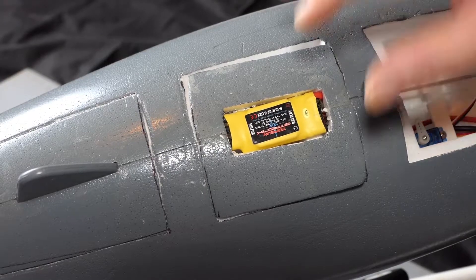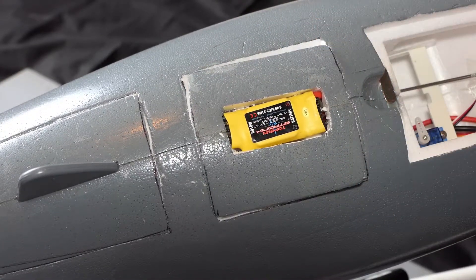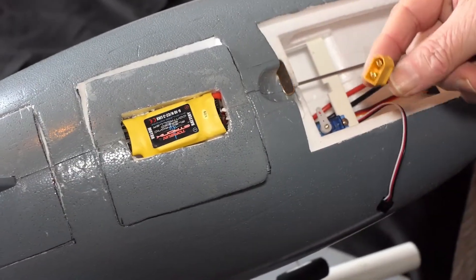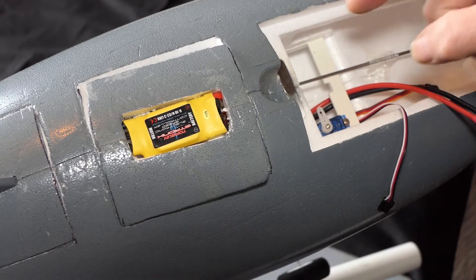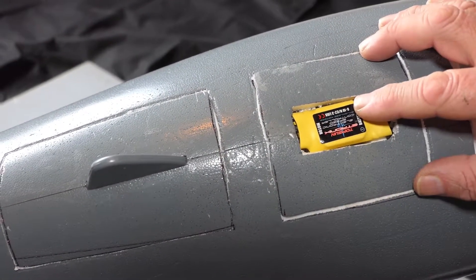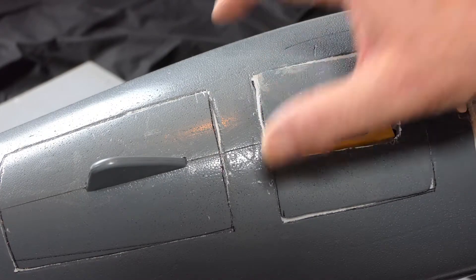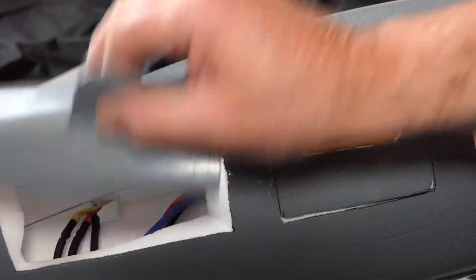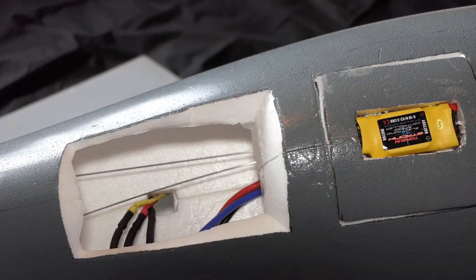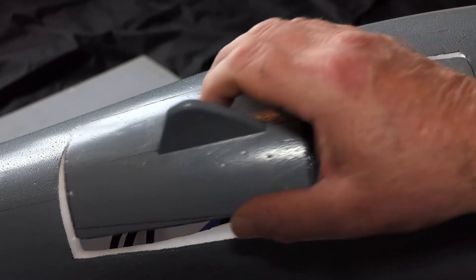The battery connector to the speed controller is in the front section, goes through into the middle section and connects to the speed controller. The three motor cables then go through the bulkhead, which is here, into the latter section and connect to the actual EDF motor.